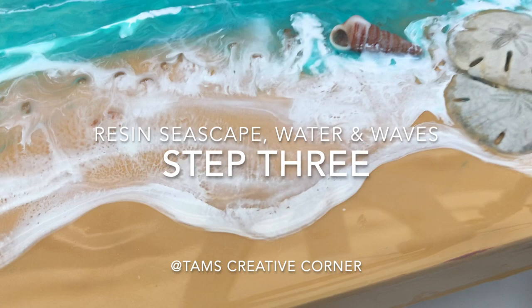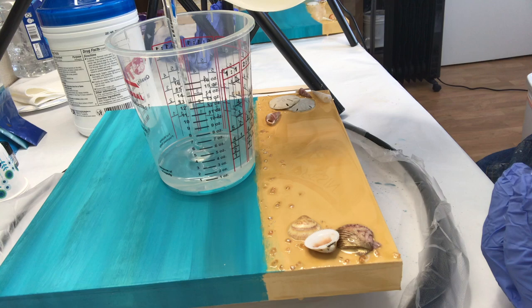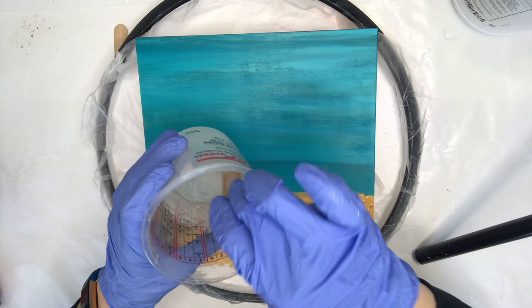Hello everyone, welcome back to step 3 of this resin seascape. Today we're making some water and waves. I'm mixing about 4 ounces of art resin — that would be 2 ounces of the resin and 2 ounces of the hardener. These cups are amazing; they have ounces and different ratios, so if your resin isn't 1-to-1, they have 2-to-1, 3-to-1 options. I'll put these in my description link below because they're really great and you can reuse them.